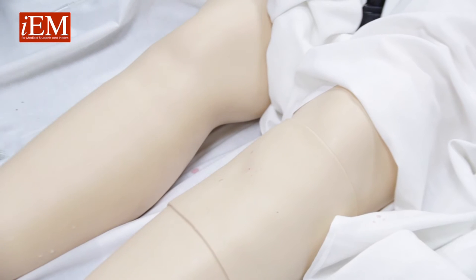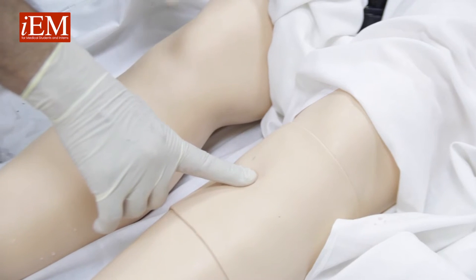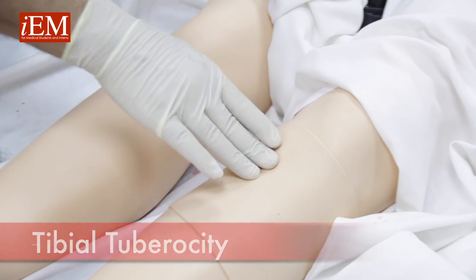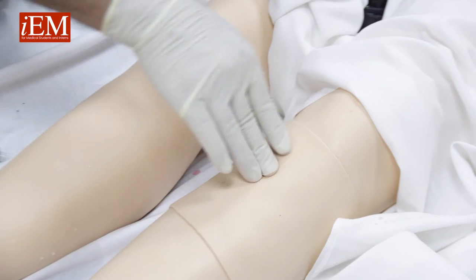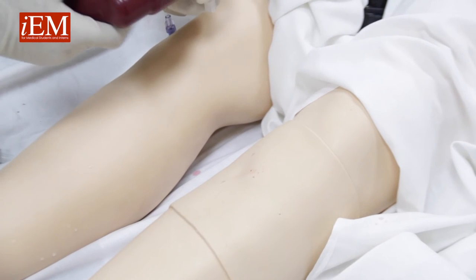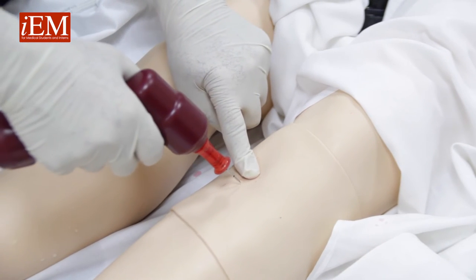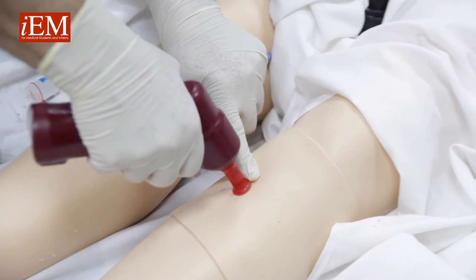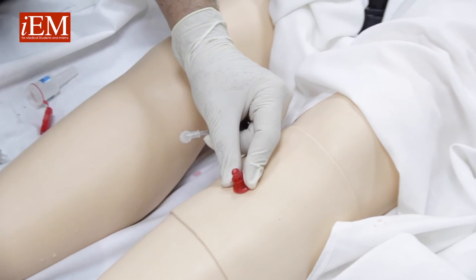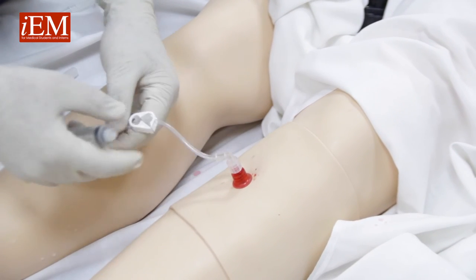We're going to show you how to insert an intraosseous needle. Identify your anterior tuberosity, then go down two to three centimeters medially. Open your intraosseous needle, take your drill — it's connected — and once you know your anatomy, go straight down. Hold it, unscrew the needle, and connect your tubing.